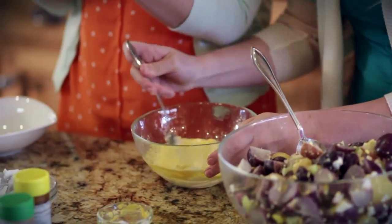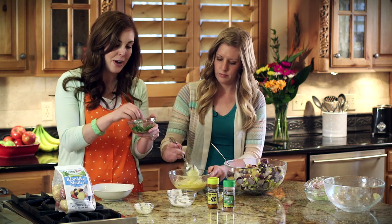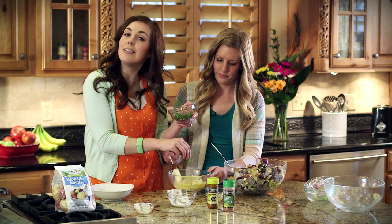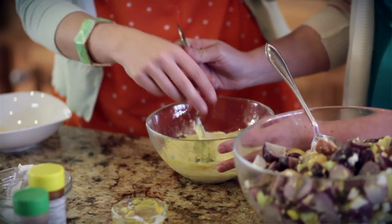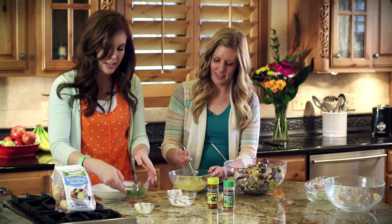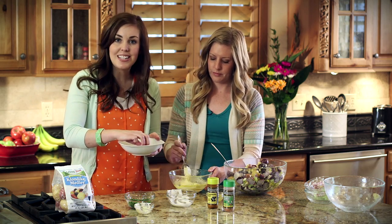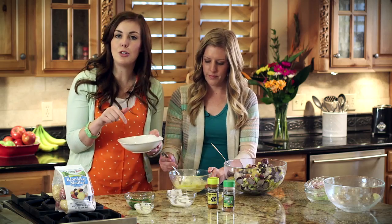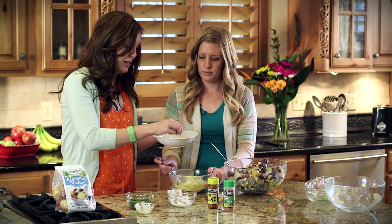I'm going to add some seasonings. Today I'm going with fresh, but you can use dried, whatever works for you. I've got some fresh dill weed, which smells amazing and goes awesome with the dill pickles. Mix that in and then just a little bit of parsley for some added flavor, a little kick. And then I'm going to add some Johnny's seasoned salt — that's just what I use, but you can use whatever you have in your kitchen. And then also some Johnny's garlic spread, but garlic powder works perfect too.